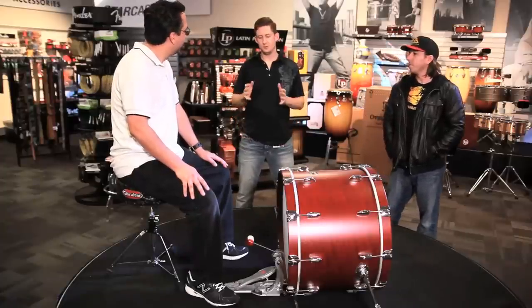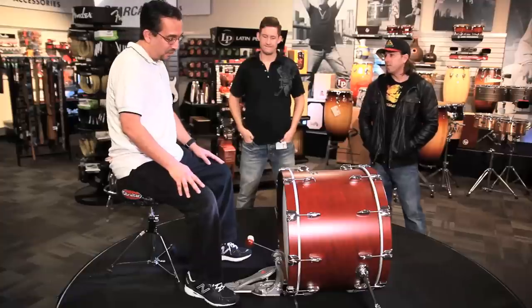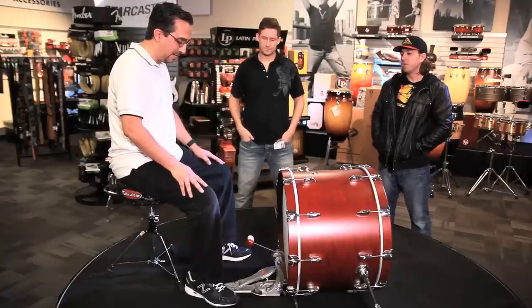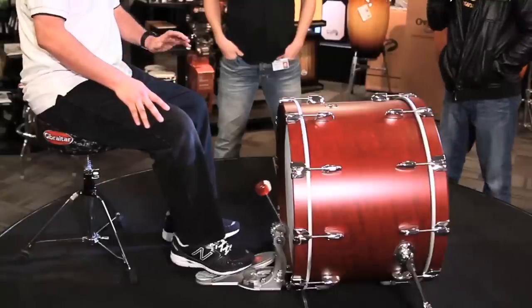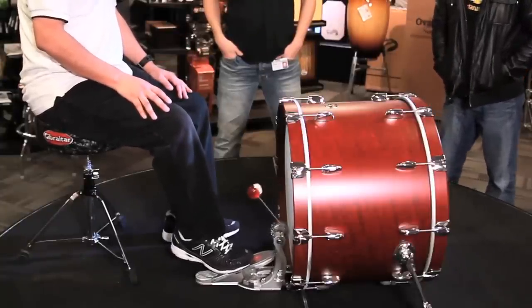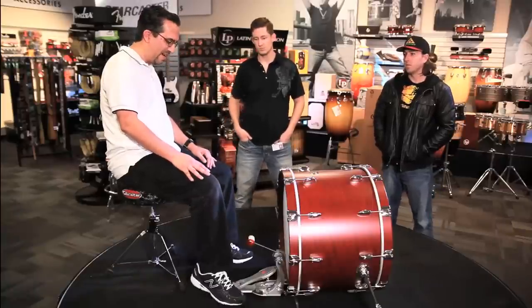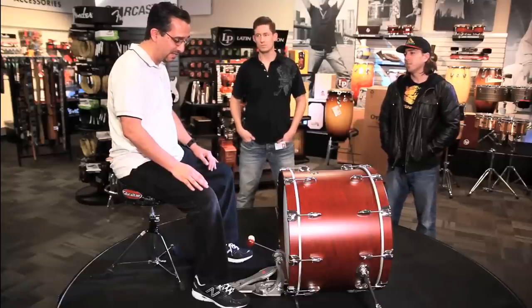So Mark, how do you see this pedal working with your playing style? I think it's great. I'm not a super loud player, so I don't need a pedal that's just all about power — I need something that's finesse, and the pedal not only looks like it's going to have super finesse, but it does feel that way. It's really smooth. I generally put my beater down a little bit lower than most people so I get not such a top-heavy feel, and when I did this on this pedal, it felt so smooth and quick. I think I was able to do a lot faster singles than I have done on other pedals, so I was pretty impressed. It's going to fit great with my style.